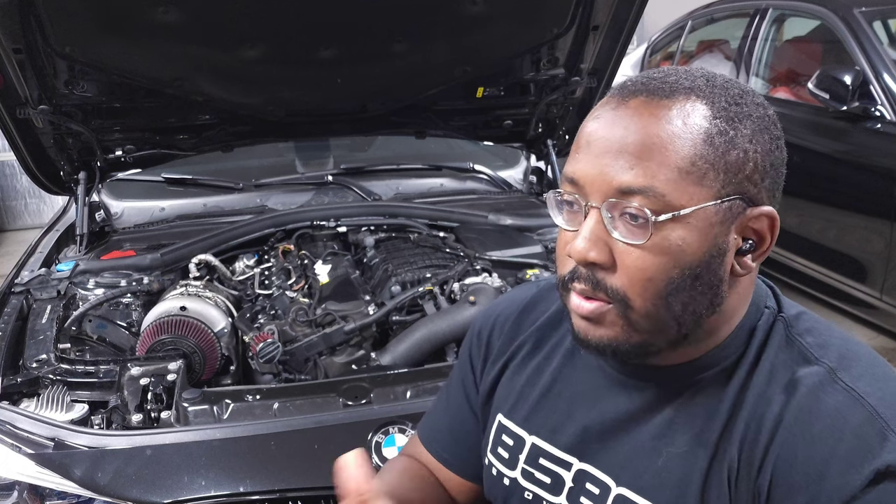I bolted the turbo back on, went for a test drive, and noticed that hot air wasn't coming out of the vents. I realized I had forgotten to properly top off the cooling system, so I drove home, topped off the coolant, bled the system, and thought I was good to go. But about two days later I got a coolant low warning light — something that doesn't always trigger consistently in the iDrive.